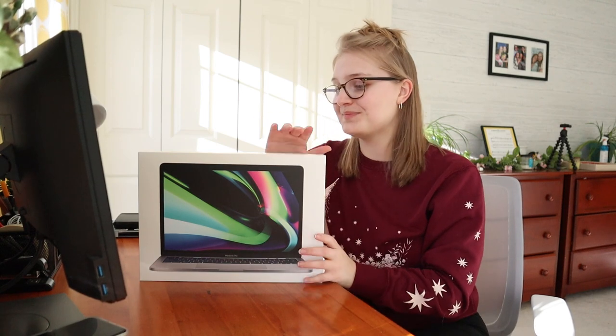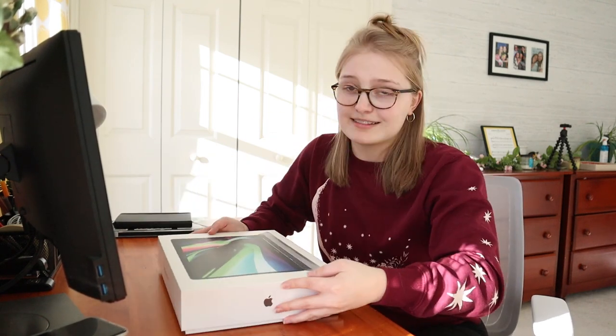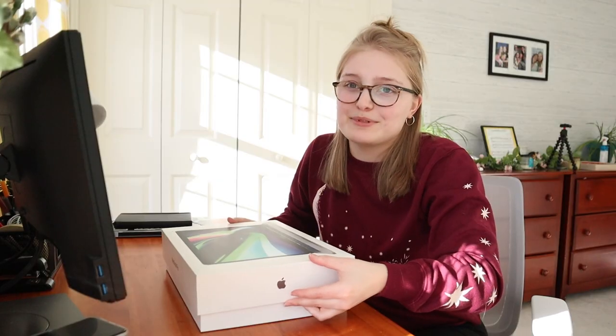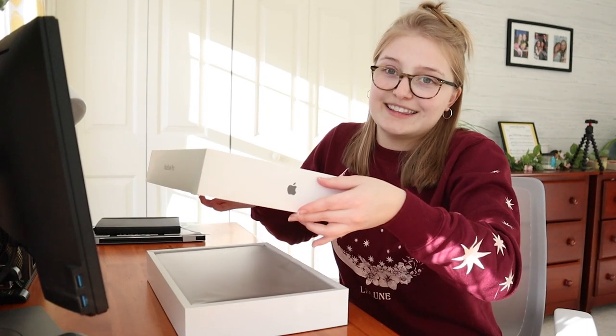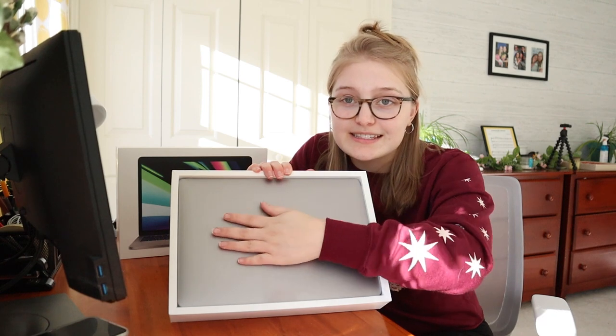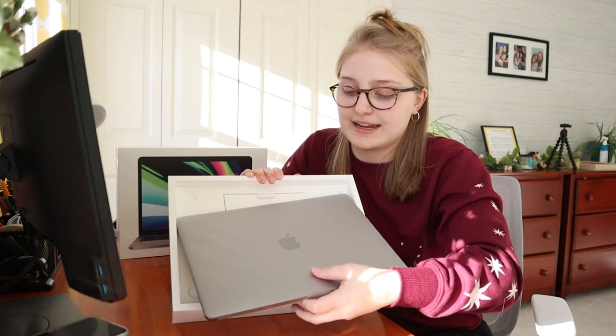Let's actually get into opening this. It's like tightly sealed — there's a lot of suction — but you just pull it open. There it is! Oh my gosh, look how pretty. The laptop is just sitting in the base of the box, wrapped in plastic with a little tab. You just pull the tab to slide it out gently.